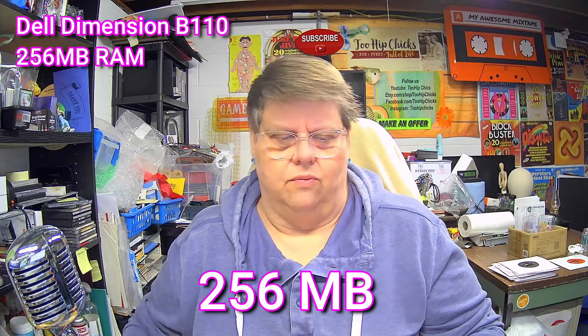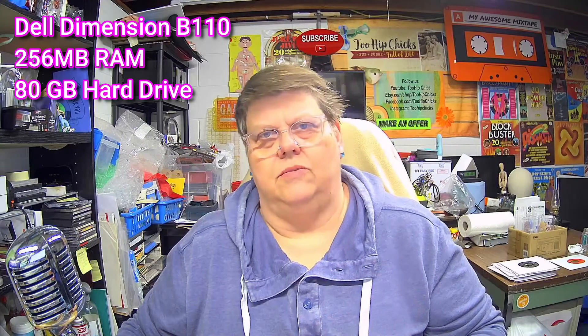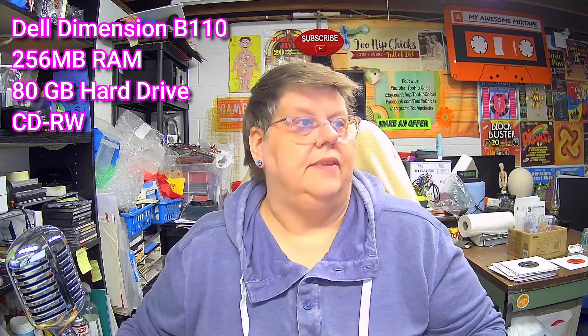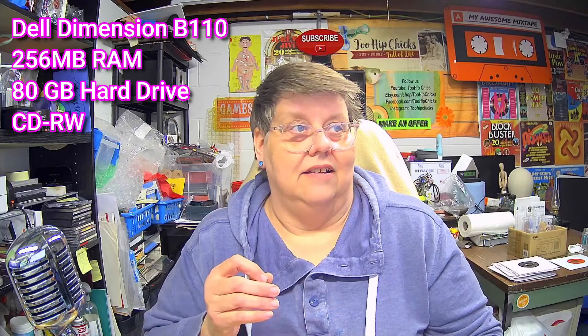It wouldn't recognize a hard drive. I tried another hard drive in it, it still wouldn't recognize it. So we decided to part it out. It's a Dell Dimension B110 desktop computer. It originally had 256K of RAM in it, but we found there were two 512s in it — obviously somebody had upgraded it. The hard drive was originally supposed to be an 80 gigabyte, and there was a 500 gig, so somebody had upgraded that as well. It came with a stock Celeron D processor, which is a 2.53 gigahertz processor — not really that fast nowadays, but considering it was running XP originally, it was all right for that.